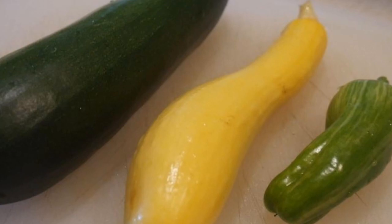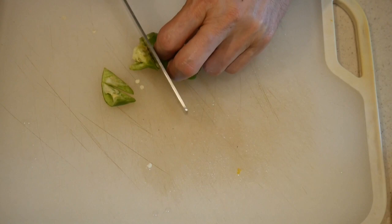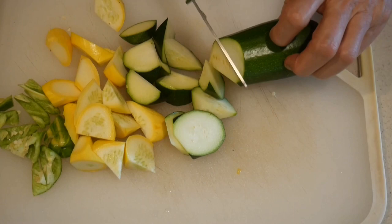On my cutting board I have a zucchini, a yellow squash, and a small pepper. While I was prepping the vegetables, my mind was already turning, trying to figure out how I should cook them to highlight their texture and flavor.